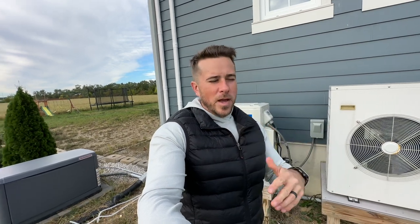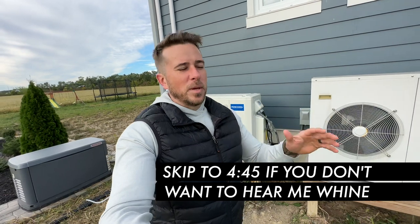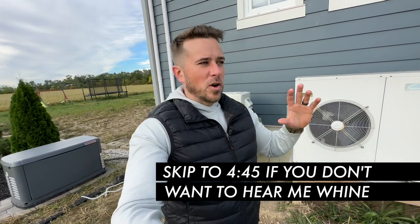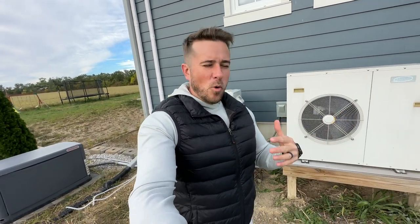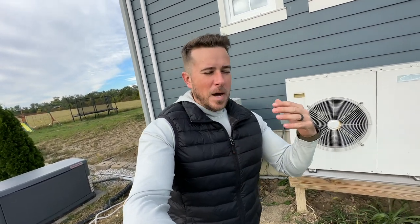Before getting into the video, I wanted to clarify a couple of things. If you don't really care about hearing me whine, I'll try and put a chapter marker in the video so you can skip ahead. But I just wanted to address some of the comments I've gotten on previous videos regarding my HVAC stuff. First of all, I'm aware I should have done things differently — that's kind of the point of me making a video called 'my mistake.'